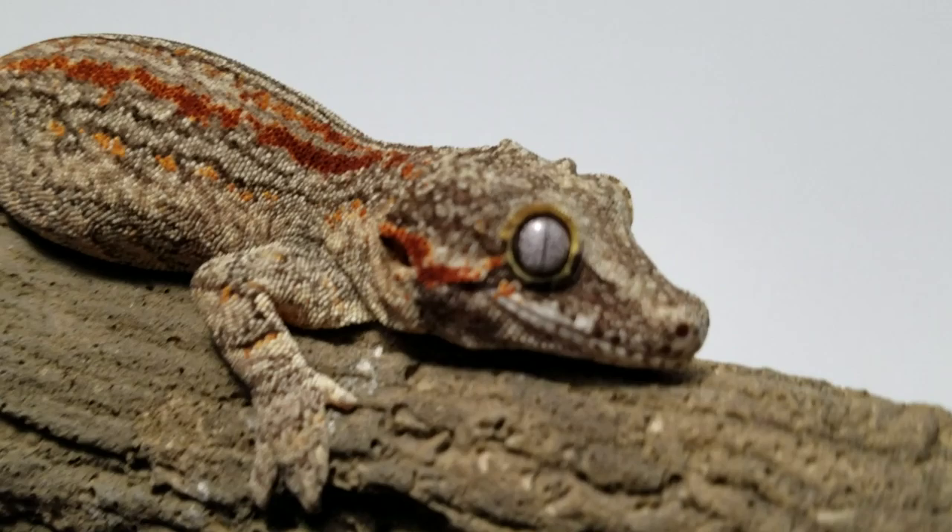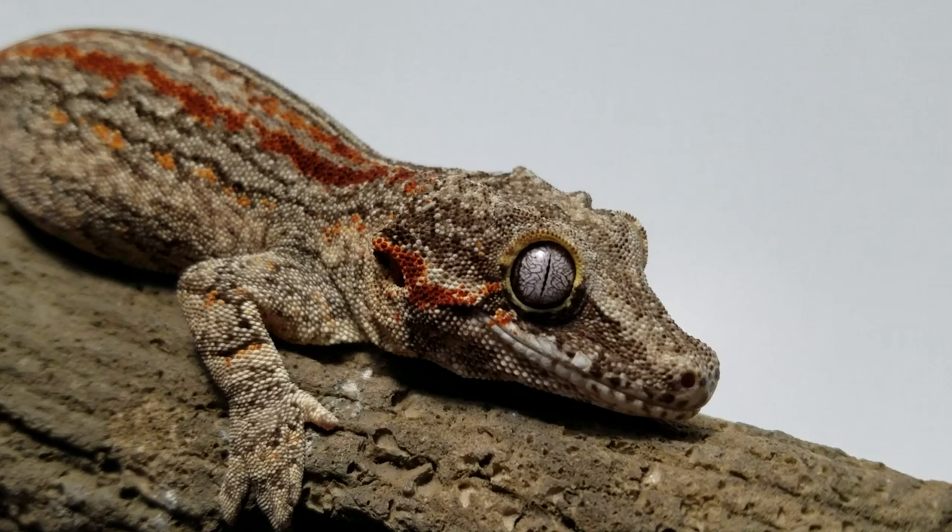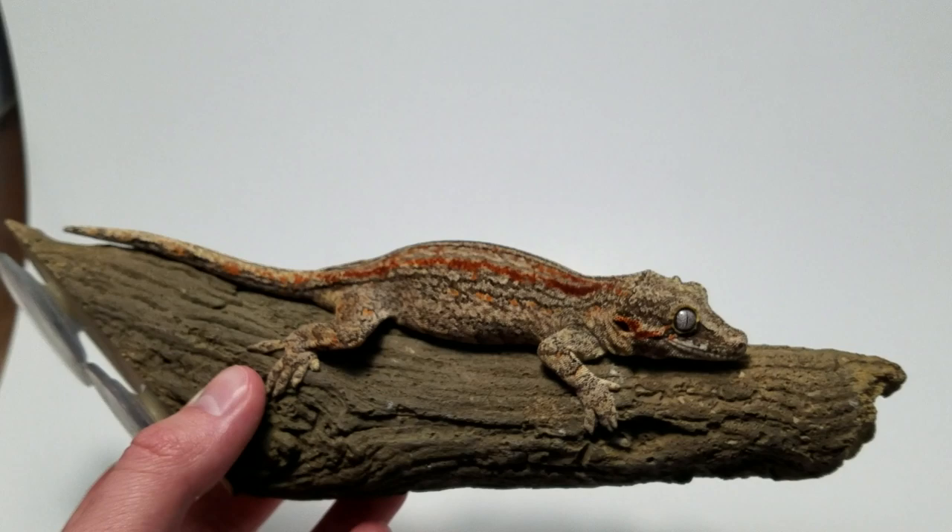One of the most common questions I get asked is: my crested gecko is growing really slow — what can I do to make it grow faster? There are a variety of things that make your geckos grow faster or slower, but this is a unique one you probably haven't heard before. I actually discovered it by accident the other day when I was making food for my geckos.